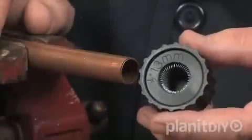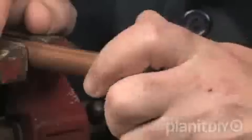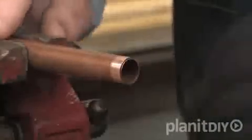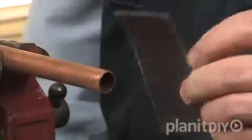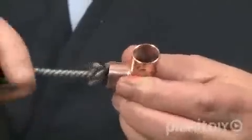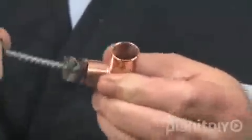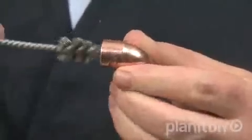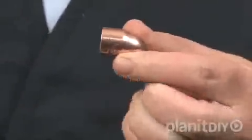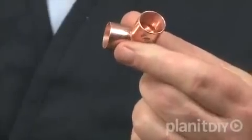After you've cut the copper pipe to the proper length, clean the end of the pipe with this special cleaning brush. Clean the area to be inserted in the fitting until it is bright all around. You can also use sandpaper or steel wool to accomplish this task. You must also clean the inside of all fittings — you can use the wire brush, steel wool, or sandpaper. Take the time to clean them thoroughly, as debris or foreign matter left in the pipe causes a poor seal.